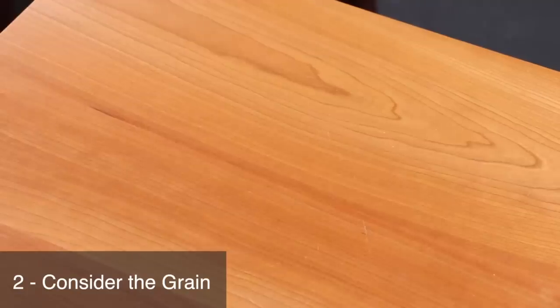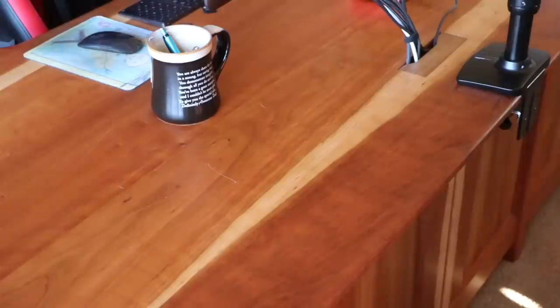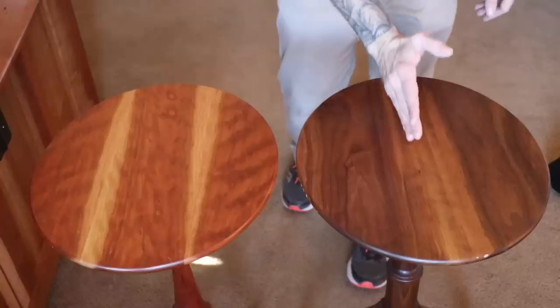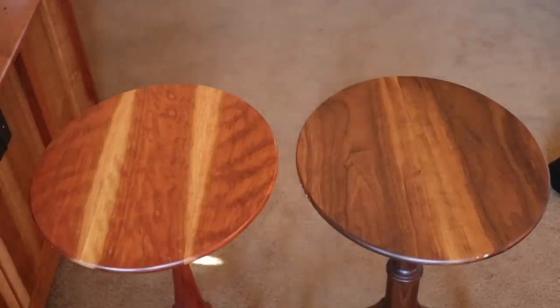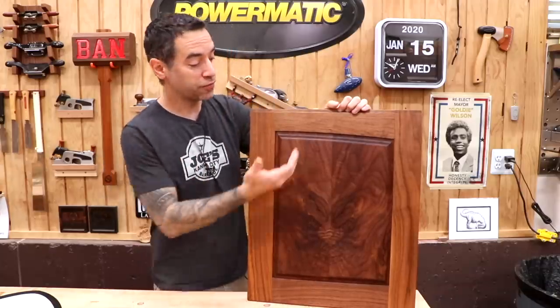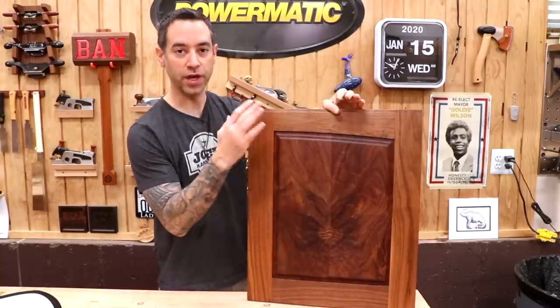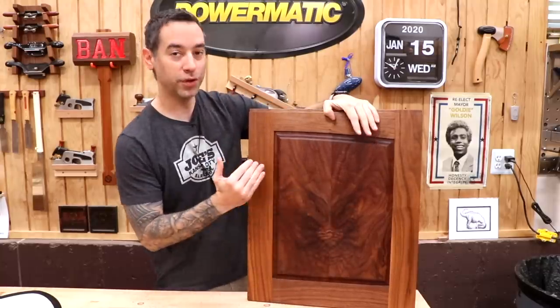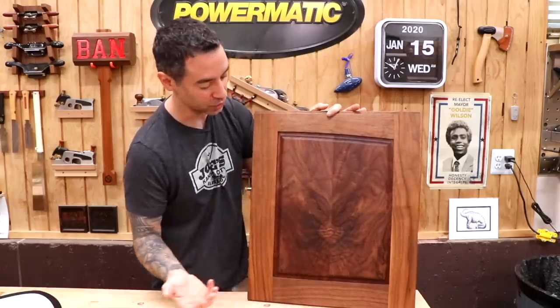Great looking panels don't happen accidentally — make your grain arrangement purposeful. Most times I try to orient the grain so that it gives the illusion of a single panel. On my desk I took it a step further by intentionally butting up sapwood to sapwood so the joint becomes harder to see. On this tabletop there are two sapwood joints that are really hard to make out. Sometimes you can take advantage of having a joint by doing something like a bookmatch or a slipmatch — unfolding boards like the pages of a book creates a mirror image effect.